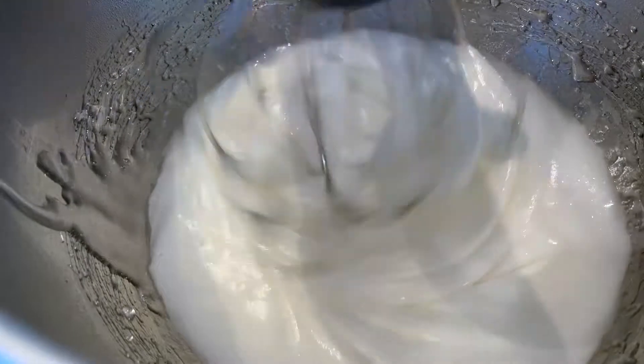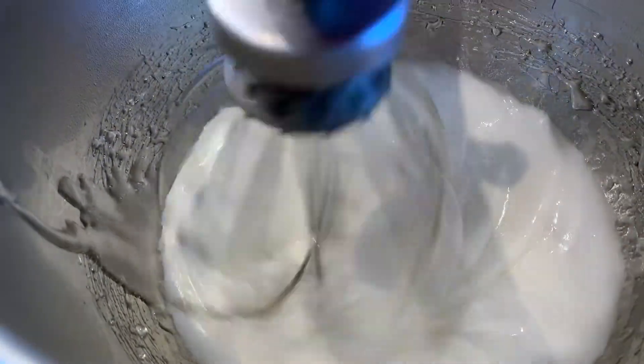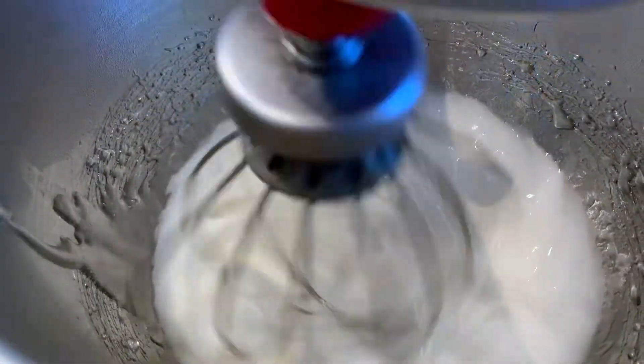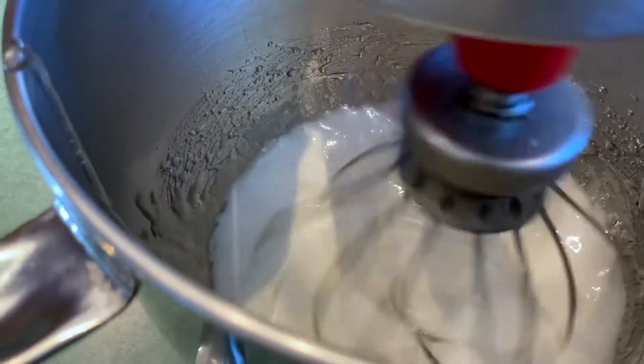You saw that I slowly poured my sugar in down the side of the bowl while the Mixmaster mixes on medium speed. Now I'm going to turn the speed up to high.